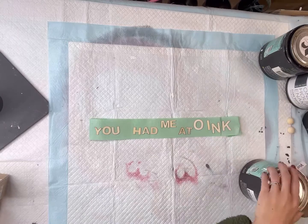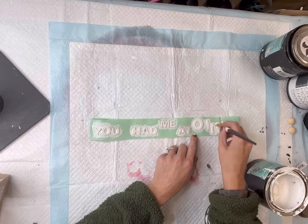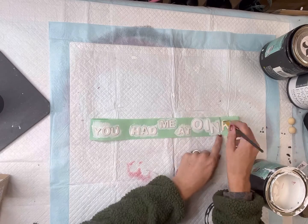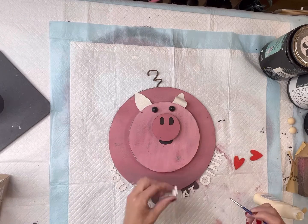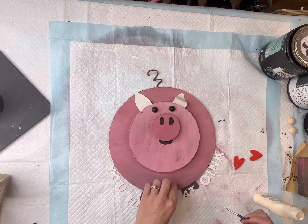You could certainly leave the pig as is, but I wanted to add something to it, so I put out the wood letters 'you had me at oink' and I'm going to paint all of them with some Wise Owl Snow Owl. Once everything was fully dry I'm going to glue them down onto the largest wood circle using some Elmer's wood glue — just paint it on the back side.